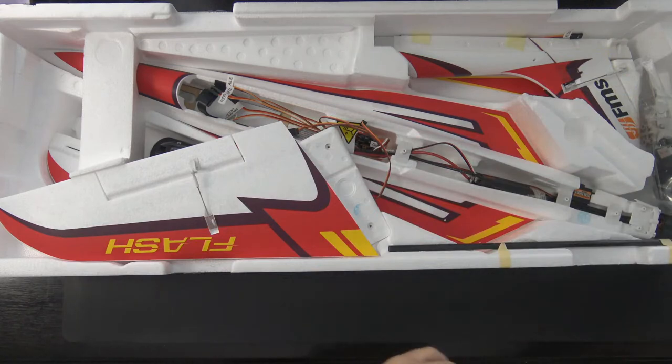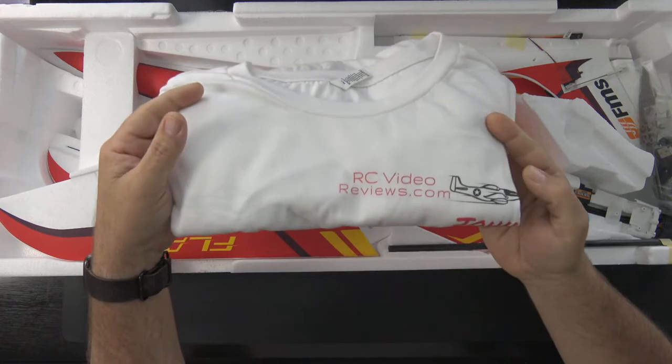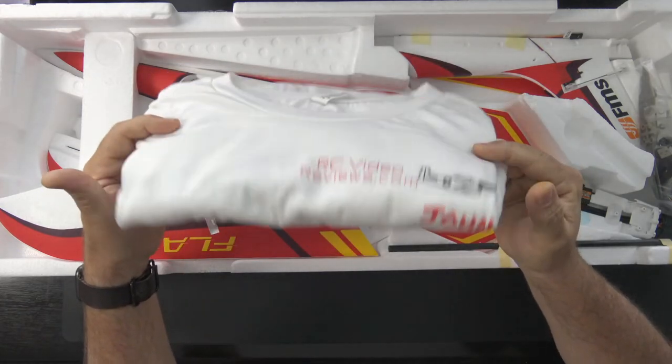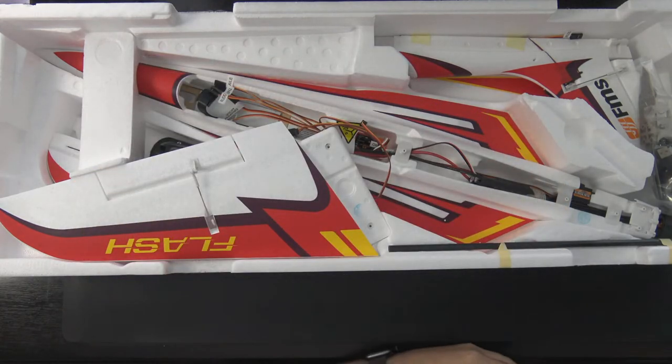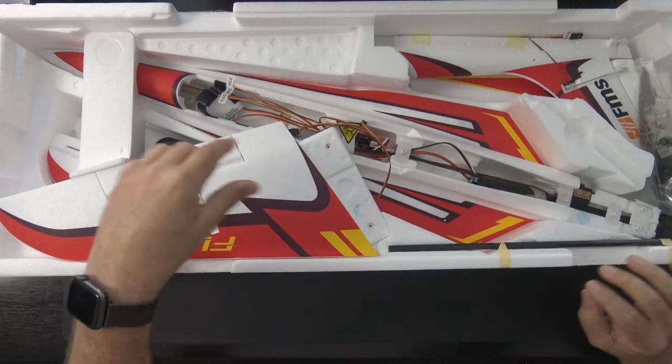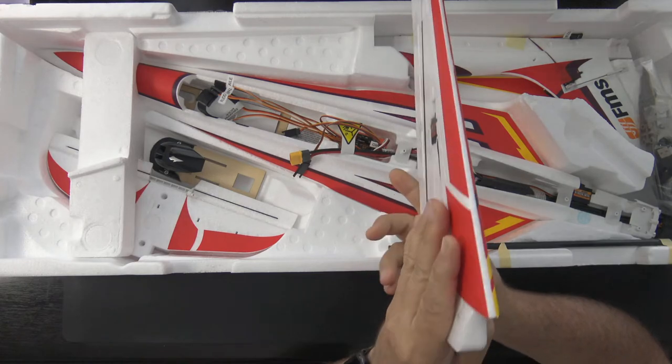One other thing — I've done some updates on my merch store. I've got cruise shirts for myself, Freddy, and Dave, plus phone cases, mugs, and stickers. If you haven't been on my store there's probably a link at the bottom of the video. Just throwing that out there — buy a t-shirt!